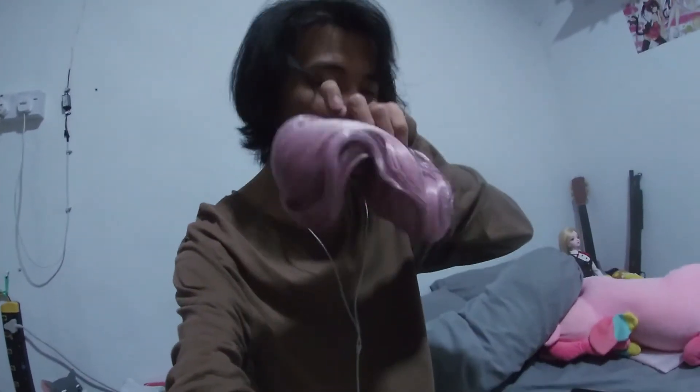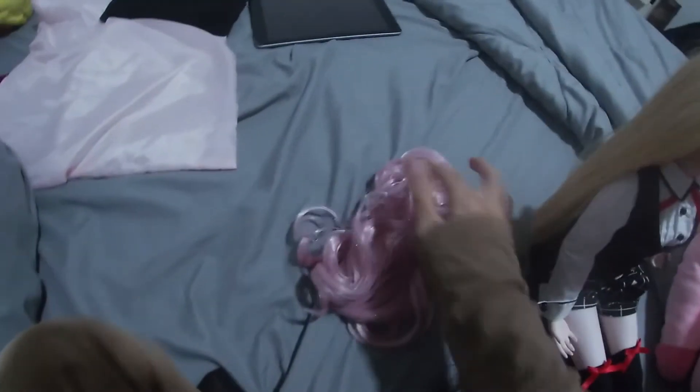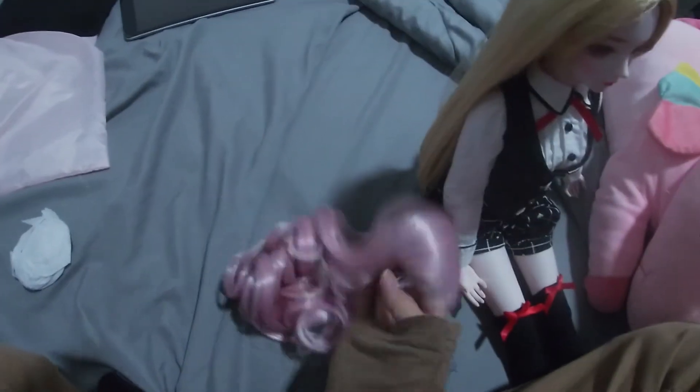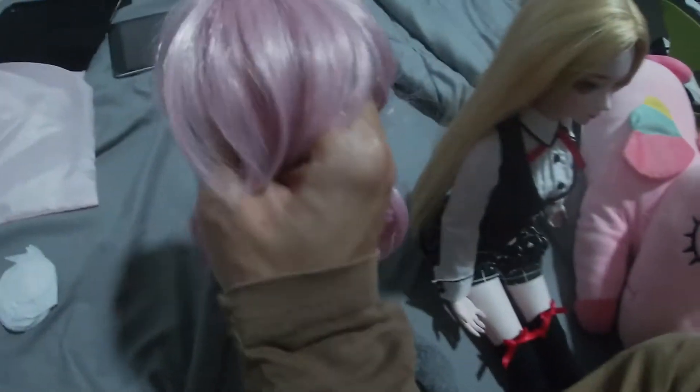But we got the wig arrived, so I'm gonna try this wig on. I'm gonna get this wig out. I'm using one hand, so let's see if it works. So this is the wig — there's some paper inside, and it's really wavy, so I'm gonna have to straighten this later on.